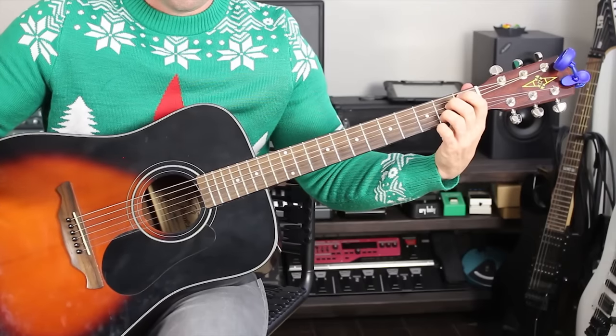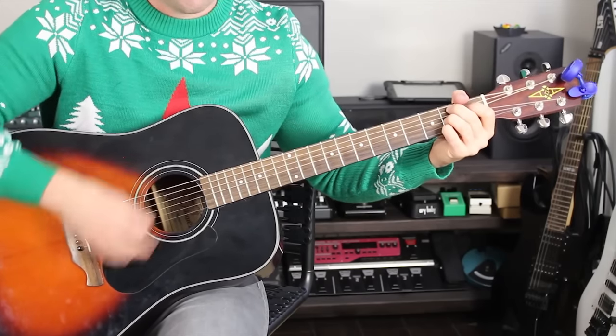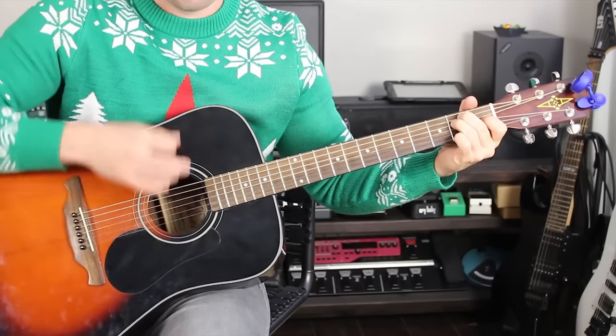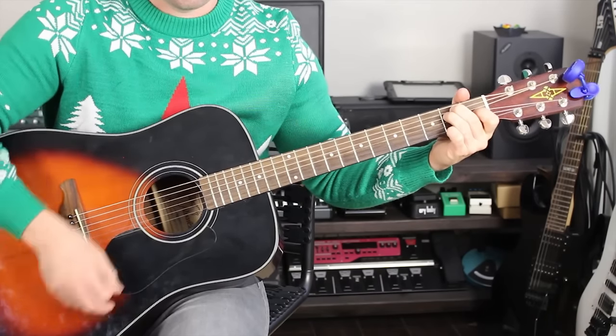What I recommend is taking your fingers off the strings and then finding the chord all over again. Push down really hard, take your fingers off, shake them out, and find the chord all over again. That's going to get you very good at finding this chord.